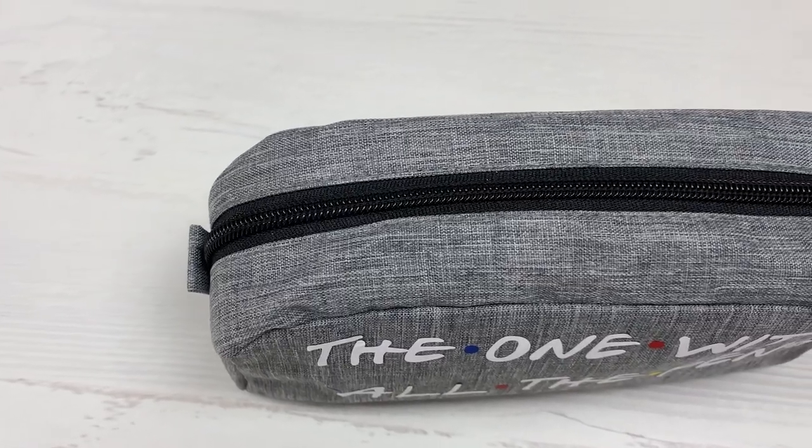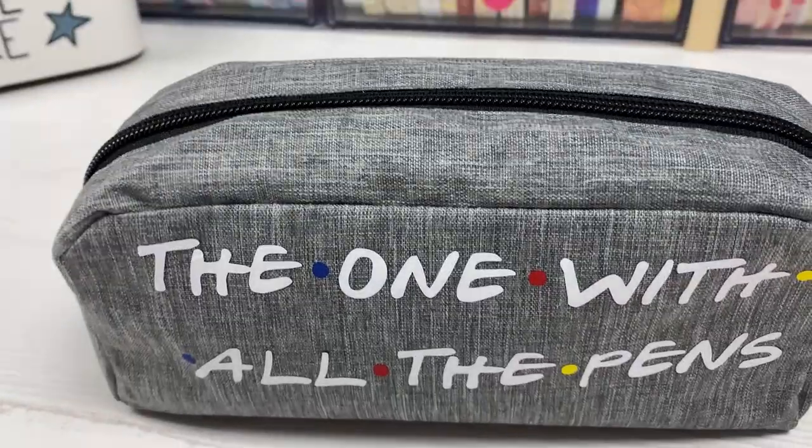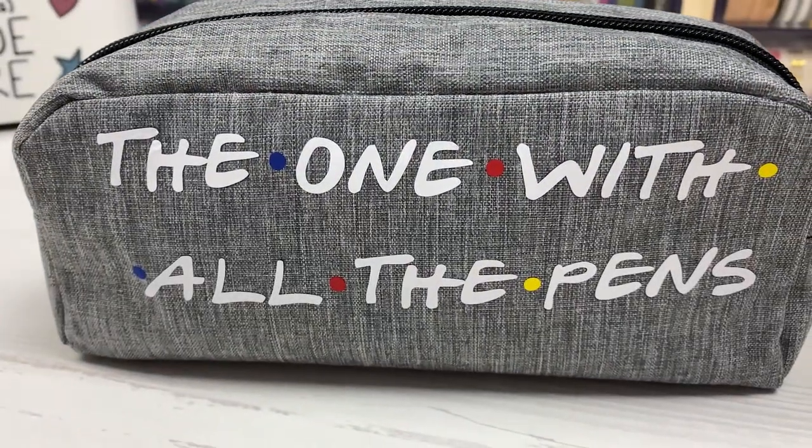Hi everyone, welcome back to Plum Mashable. For today's video, I'm going to be making this Friends themed customised pencil case. So let's go ahead and get to it.